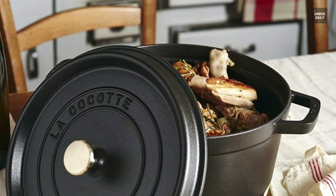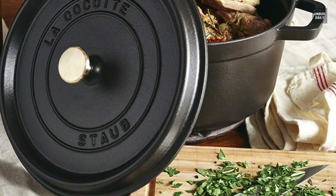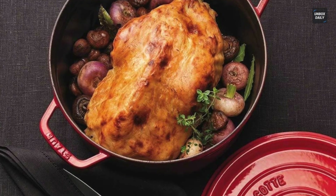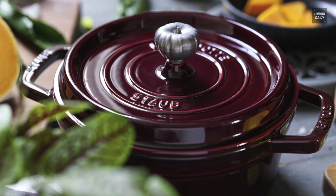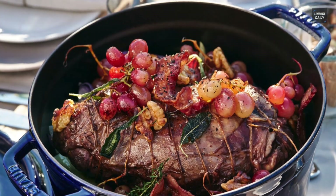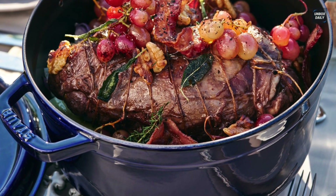Design-wise, both are extremely stunning. Staub has a distinctive matte black interior enamel coating which is durable and long-lasting, while Le Creuset has a smooth polished look of luxury designer pieces. Le Creuset is also larger and easier to safely move around with its wide handles, while Staub's handles are not as lavish.